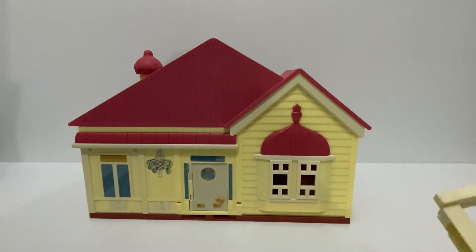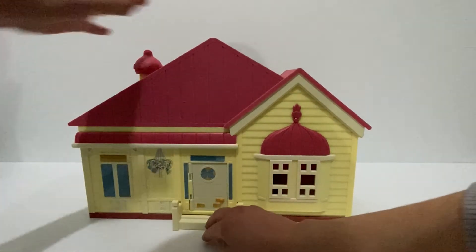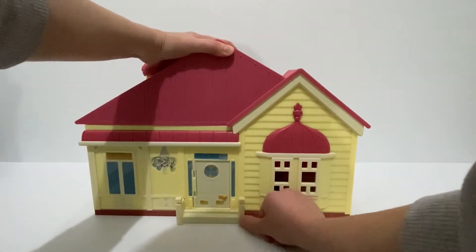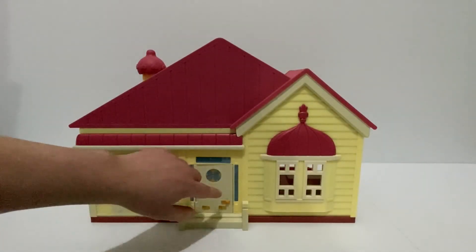On the front you can see we've got the front door, and a little step for the front that just clips in. The little front door opens up.